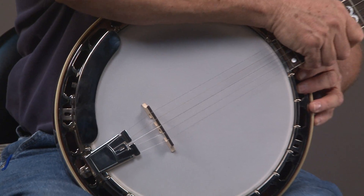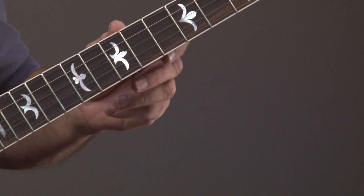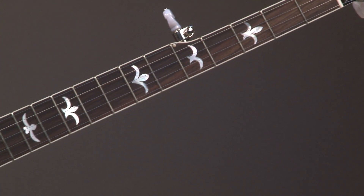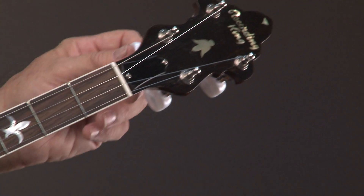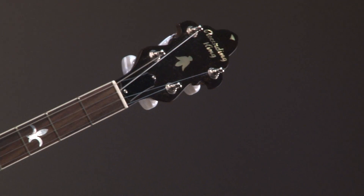That's pretty standard on just about every banjo. And then when we go up the neck, it has what we call the seagulls, which was the original design of the RB1s. And of course we have the Recording King headstock right there, and planet pegs.